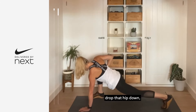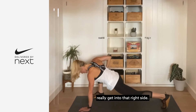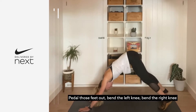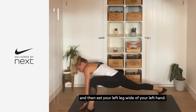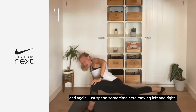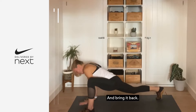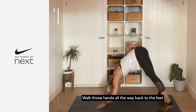Bring that forearm to the floor and reach that arm up to the side. Spend a little bit of time here — drop that hip down, drop left and right. When you get into that right side, hand comes down, bring that foot back, pedal the feet out, bend the left knee, then the right knee, and then set that left leg wide of your left hand. Bring that forearm down to the floor, reach that arm up to the sky, and again just spend some time moving left and right. Walk those hands all the way back to the feet.